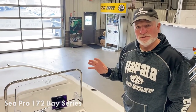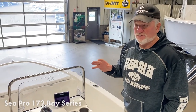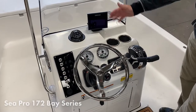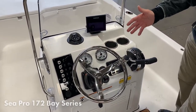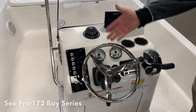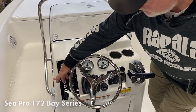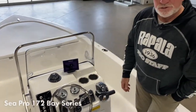Inside the Sea Pro 172, you can really see the standard features that are so far above everything else. You've got the Ritchie Compass standard, the Simrad Sonar GPS — also standard. There's a SmartCraft gauge package with the 115 Mercury as an upgrade, Bluetooth audio and radio, and a standard switch panel with bilge, livewell, anchor, nav lights, livewell lights, and courtesy lights, plus accessory switches so you can add on anything else for your fishing style.